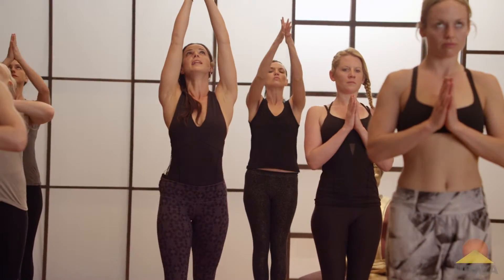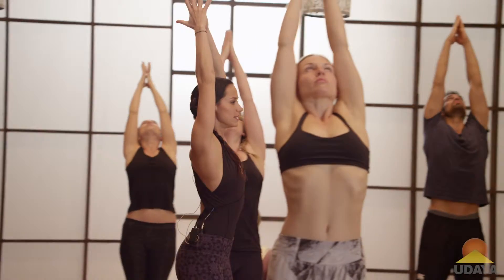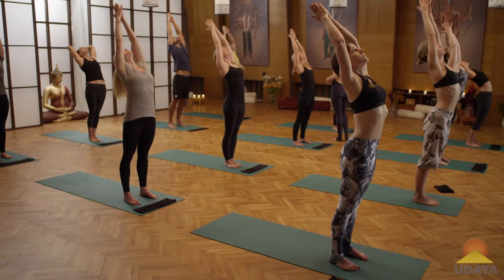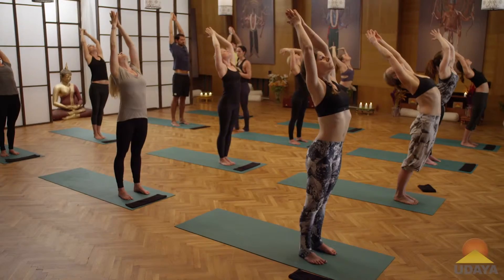Begin to extend your prayer pose up, lifting the fingertips, drawing upper arms back in line with the ears. Take a mini back bend, tuck the tailbone towards the heels and lift up, draw a part of the lower back, long through the side waist. Exhale, go straight down, forward fold, Uttanasana.